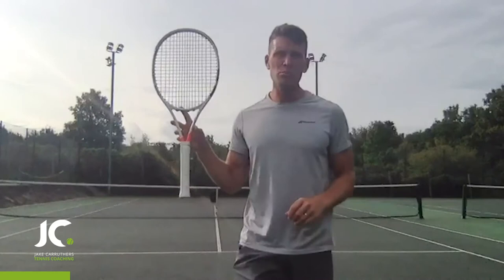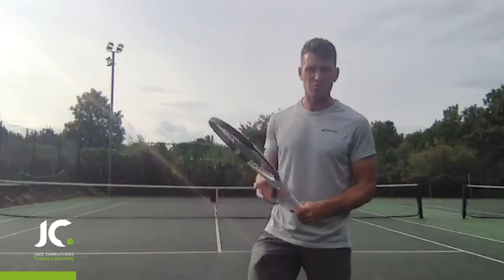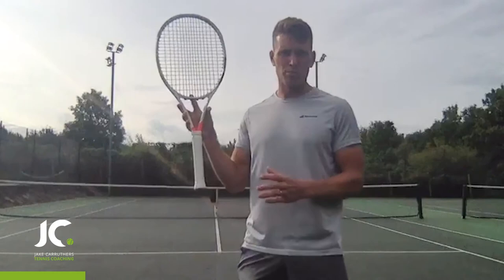The grip I would recommend is semi-western — the one with your hand in the middle. It's the one most pros play with, and if you want to really improve your forehand I'd recommend trying this grip. If you're eastern or full western and you've always been that way, don't change your grip now — you're used to it and can still do things with it. But if you're starting now and want to improve, semi-western is probably the grip to go with.